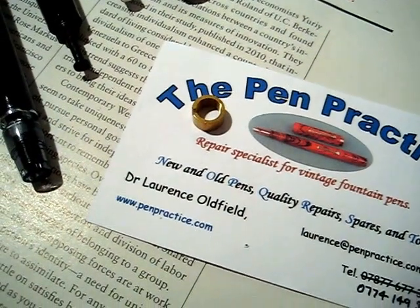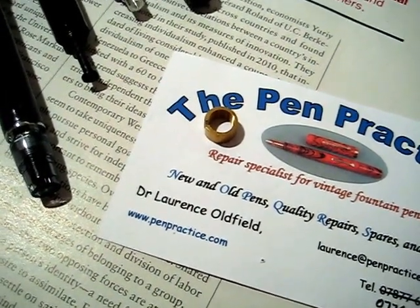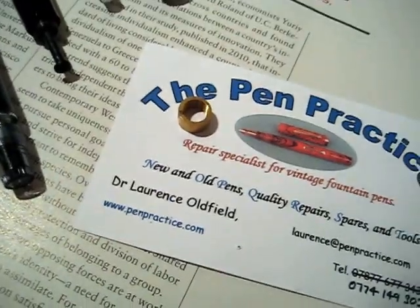Good evening pen chums! Flounder here with some thoughts on a new fountain pen repair experiment I'd like to share.